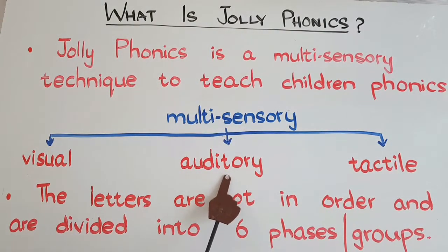The second sense involved in learning is the auditory sense. It is engaged simply because children are hearing the teacher saying the sound, telling a story, and singing a song as well. In the Jolly Phonics scheme, there is a story and a song for each phonic sound.